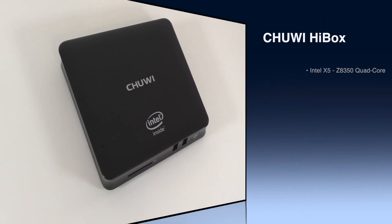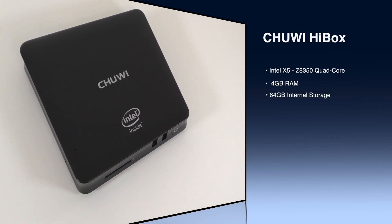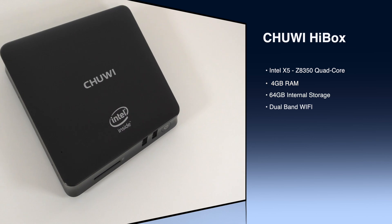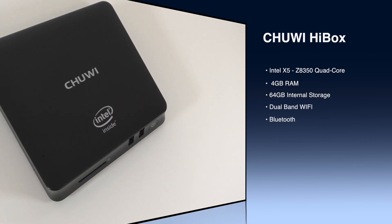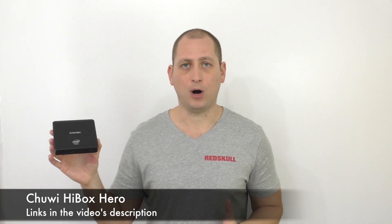What's happening YouTube, my name is Alex and welcome to a new review. Today I have a mini PC running Windows 10 and a TV box running Android 5.1, all in one black box. This is a dual boot device with an Intel Atom x5 CPU, 4 gigs of RAM, 64 gigs of internal storage divided between Android and Windows, and dual band Wi-Fi. This is called the Chuwi HiBox and it costs around $130.